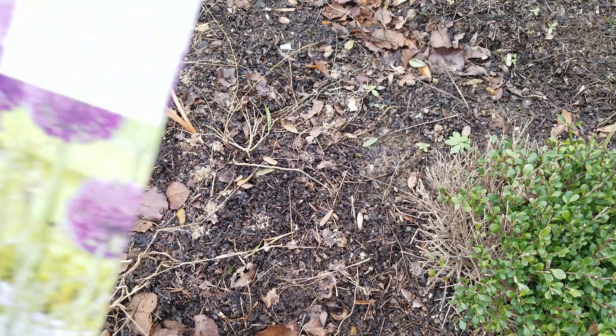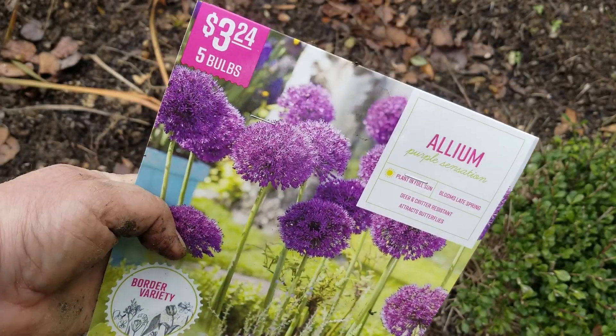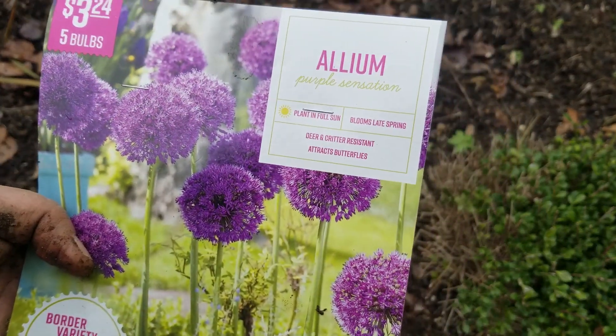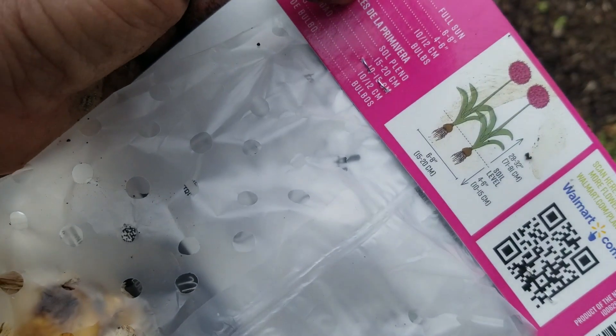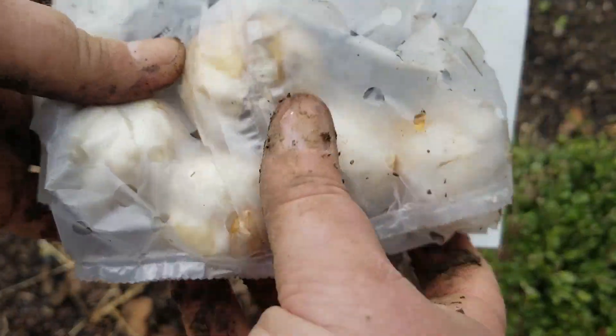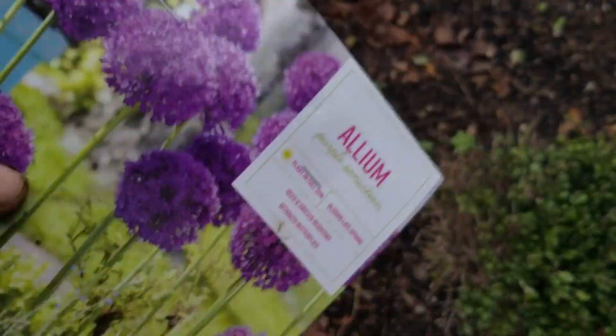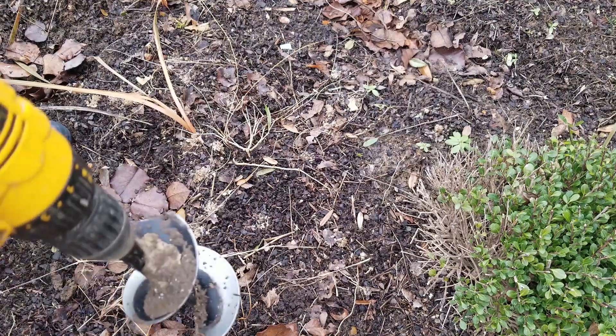I have tried alliums in the past and they all died — I've never seen a sign of them. This is Purple Sensation, five bulbs, planting depth four to six inches. They look like pretty good bulbs, so I'm going to plant them here where I know it's a little higher. They've been in the refrigerator, so they may do something this year but possibly not the next.